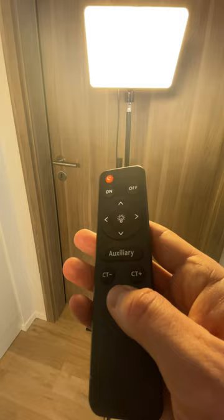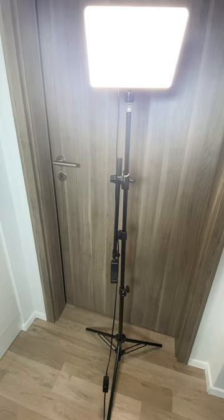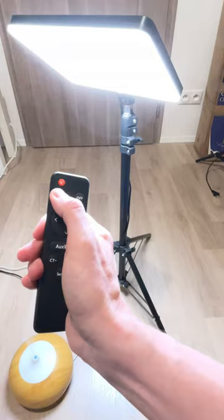You can change the warmth of the light with the selection button — just white, blue, or warm light. The light itself has an elbow joint so you can adjust the position as you need. Now let's do the test. Let's put the lights on — that's the recording with the light.